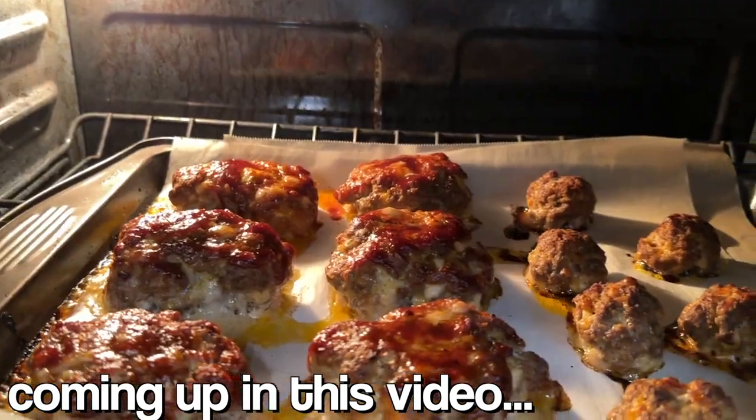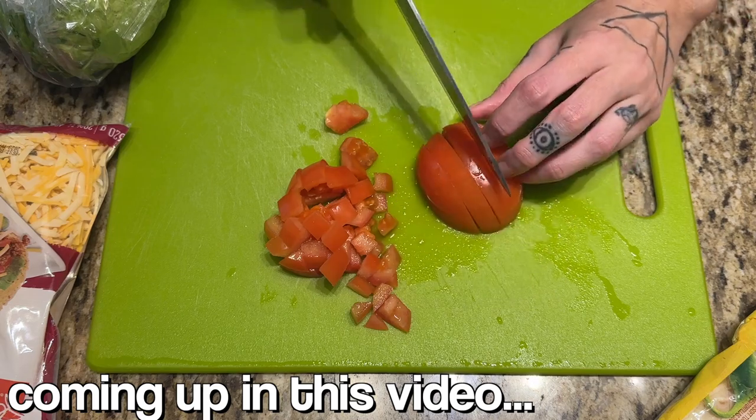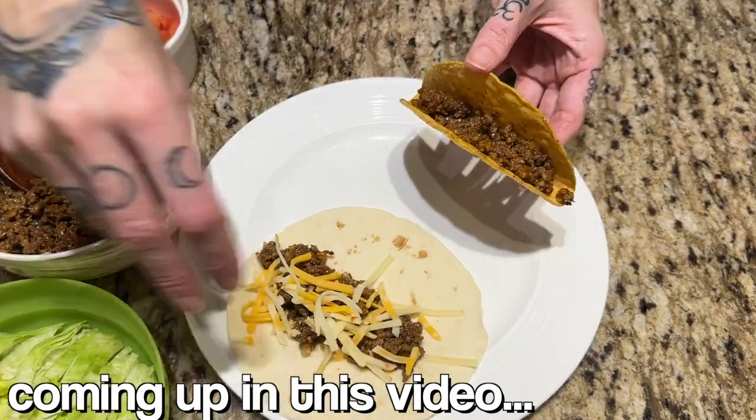Hey guys, what is up? It's Vanessa and welcome back to another What's For Dinner video. This week I have four meals to share with you guys. One of them is just tacos, but hey, who doesn't love tacos? They're one of my favorite foods.